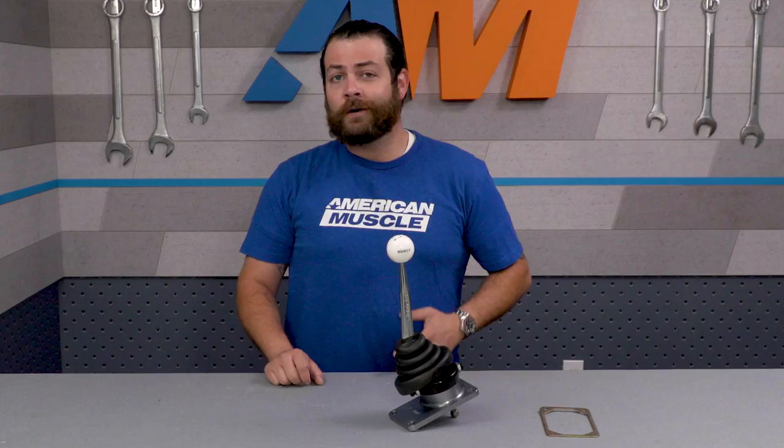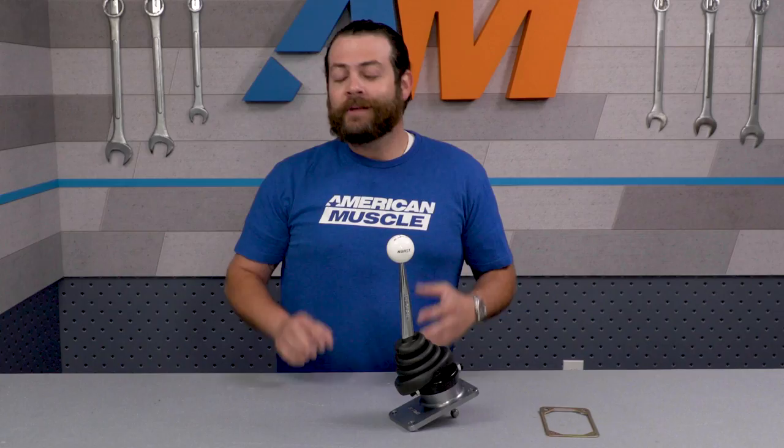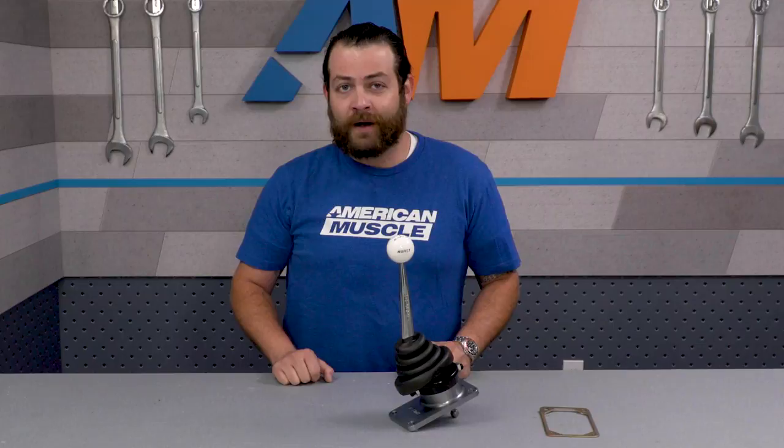The threads on the stick are 3/8 by 16, so if you wanted to switch out the cue ball for something else, keep those measurements in mind — or if you wanted to, you could use the original shift knob. The factory boot will work with this setup, but the one that comes with it is ribbed rubber and screams old school. A quick tip: when doing the swap, spend the extra 15 bucks and pick up a new shifter base and handle gasket — it makes the install easier and helps dampen vibration and noise.